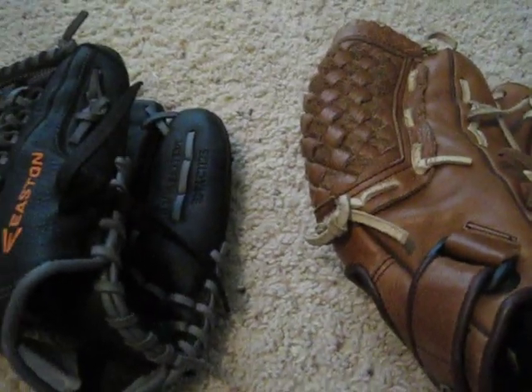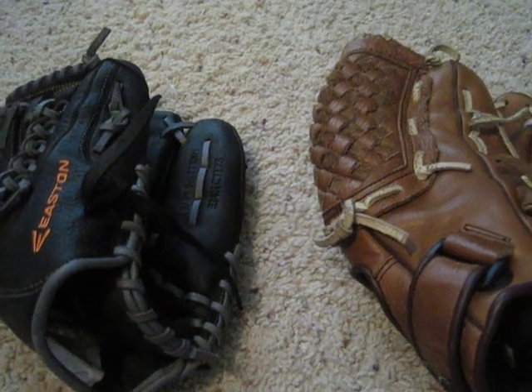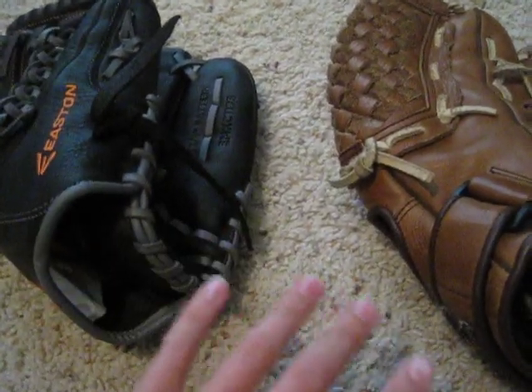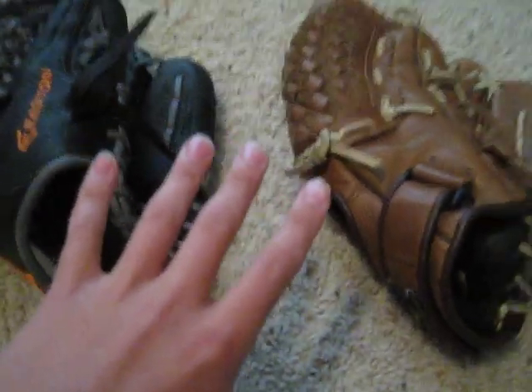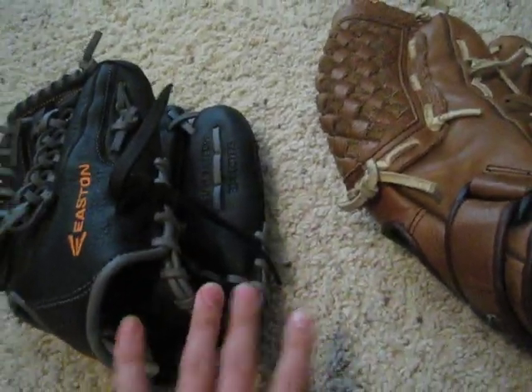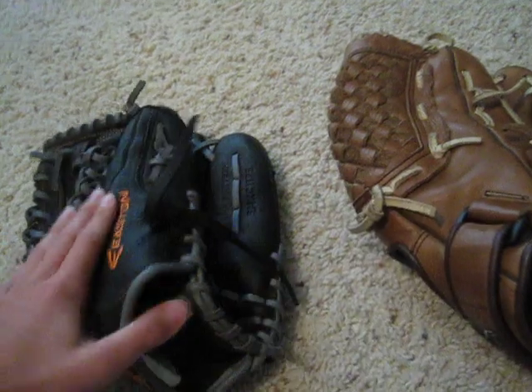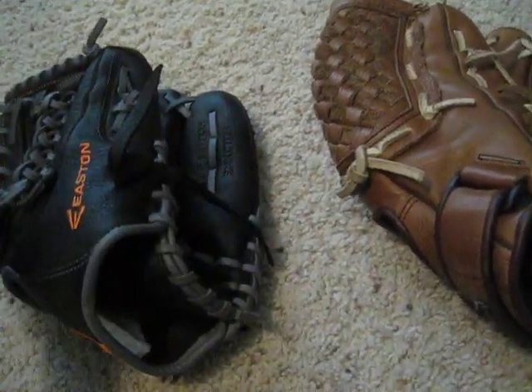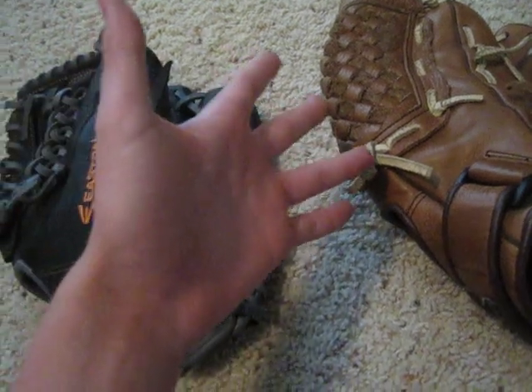Now, you guys might be saying this isn't a fair comparison — they're different brands, different lengths. I don't care. That's kind of the point. They are different brands and different lengths. They have different pockets, but that doesn't really matter. It's just what looks cool to you. A pocket is a pocket.